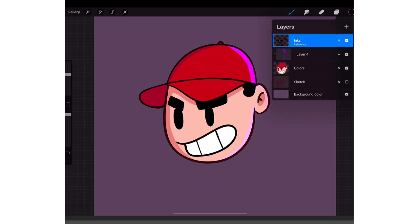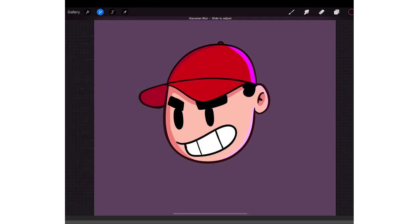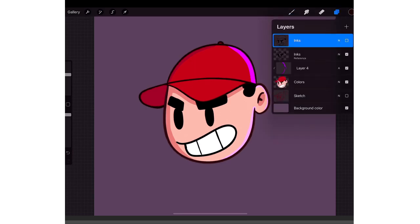Before I finalize my art, I usually duplicate my inks, make sure it's off Alpha Lock, then go to Effects and tap on Gaussian Blur. Grab your pencil, tap the screen, hold, and slowly go to the right — you see how it's getting super blurry. I scroll to the right about 4%, then tap the brush. So if I take that layer off, that's how it looks normally, and when I apply the effect, that's how it looks afterwards.